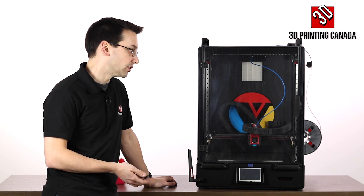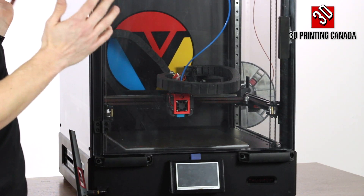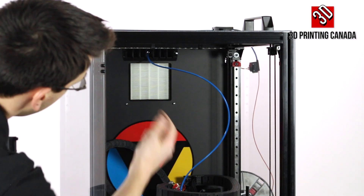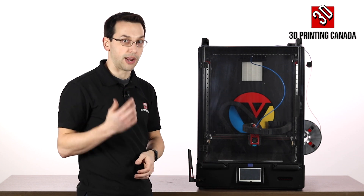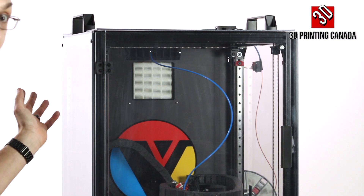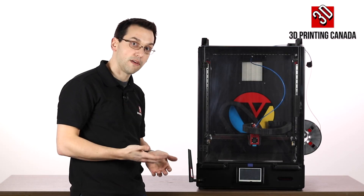If you have an all-metal hot end, you could get into more exotic materials requiring 300-plus degrees. You'll need to make sure your thermistor is rated for those temperatures as well. Being enclosed gives you heat-retaining capability that makes those materials easier to print. It also has active filtration — a fan on the back sucks air through a HEPA filter at the top to reduce ultra-fine particle emissions, which is important for educational and government institutions with air quality requirements.